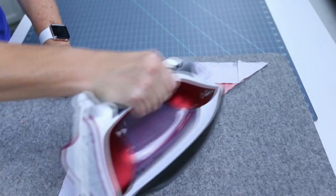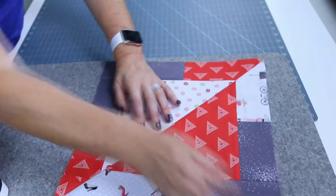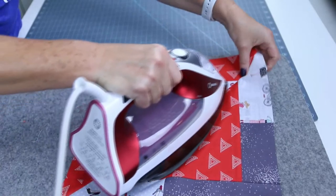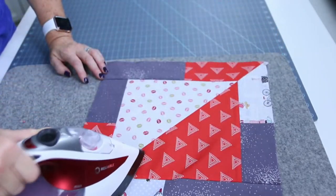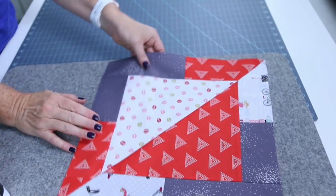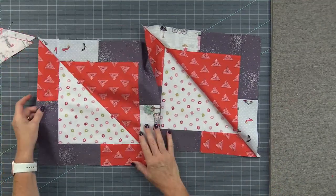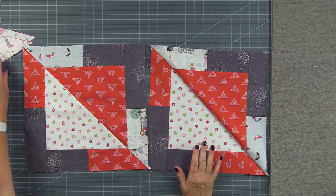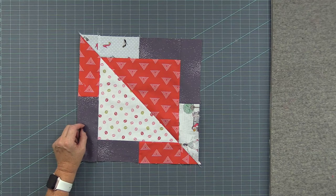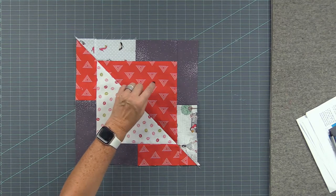Push with your fingers and then follow with the iron — that's the best way to avoid stretch. If you get a little bit of stretch, don't worry; we're going to trim all these blocks up. You will get two identical blocks out of the same sandwich. Here are two of my blocks and the next step is just to cut them apart. Press towards the dark side: if B is in the middle, press towards the darker triangle — the B fabrics.